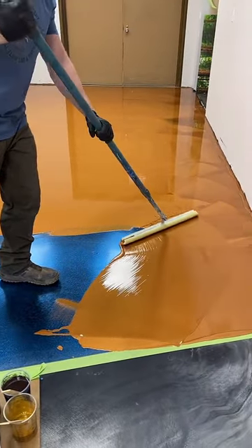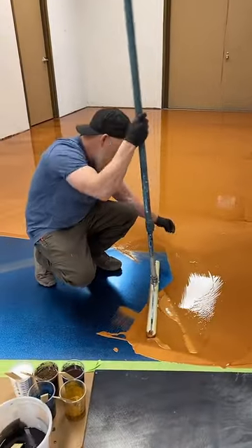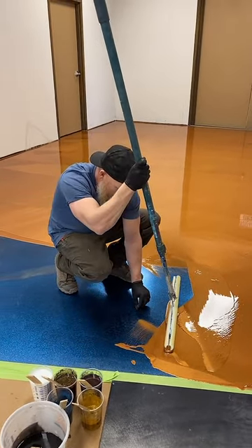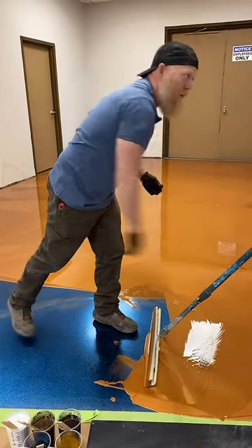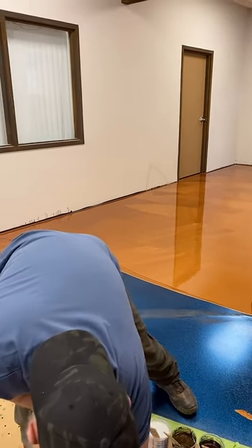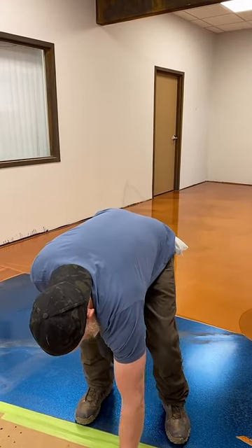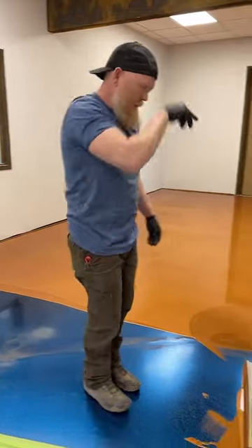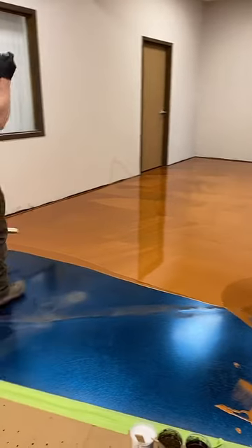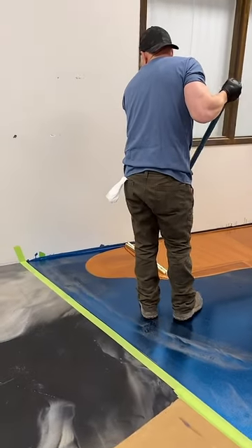I've been in the epoxy business for about 15 years and have probably done a million and a half to 2 million square feet. But it's always guys bragging about quantity, not quality. Out of the almost 2 million square feet I've done, I've only been really proud of about a hundred thousand square feet — a lot of it was aircraft hangars to gym floors, good work but boring. I've been having a lot more fun doing decorative applications where I can actually care about quality.